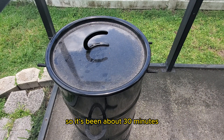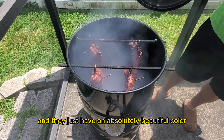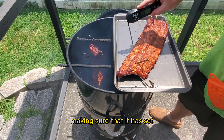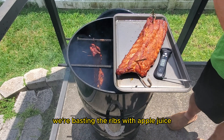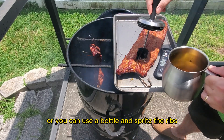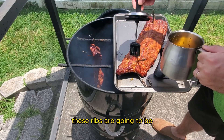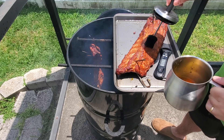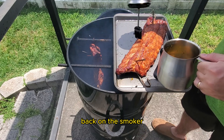It's been about 30 minutes and the ribs have an absolutely beautiful color. We're checking the temperature and checking the bark to make sure it has set. Now we're basting the ribs with apple juice — you can either use a baster or spritz with a bottle. I'm adding apple juice because we're not going to wrap these ribs; they're going to be unwrapped the entire time. The apple juice adds moisture to the rib. We'll put them back on the smoker and check again in another 30 minutes.